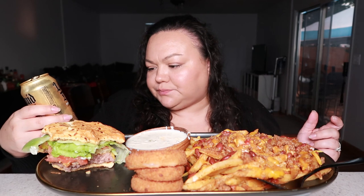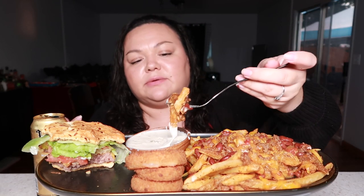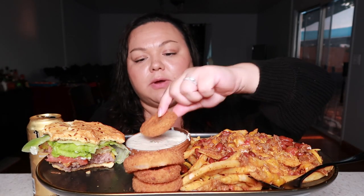I'm drinking this Liquid Death like I'm expecting a little bit of alcohol. It says 'murder your thirst' - I'm expecting like a little kick, like a White Claw aftertaste. It's kind of tricking me. When I first saw them I thought they were alcohol.